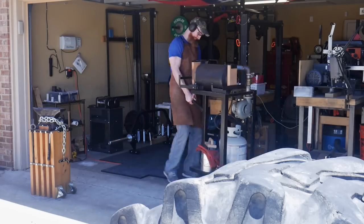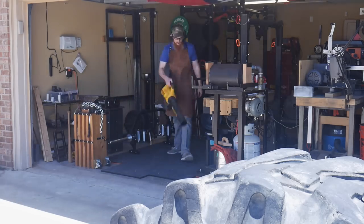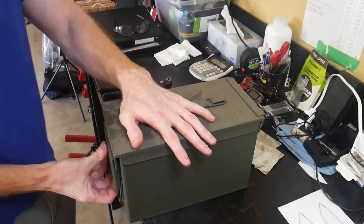My hammer technique is probably not great and it definitely took a lot of heats to get there, but I put it in vermiculite so that it can cool slowly and anneal over the course of the next few hours.